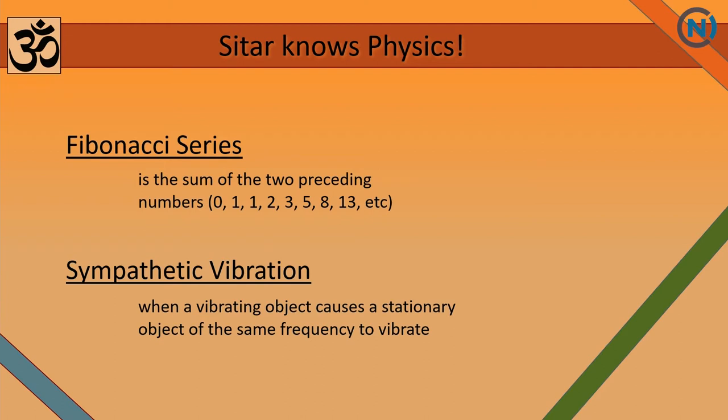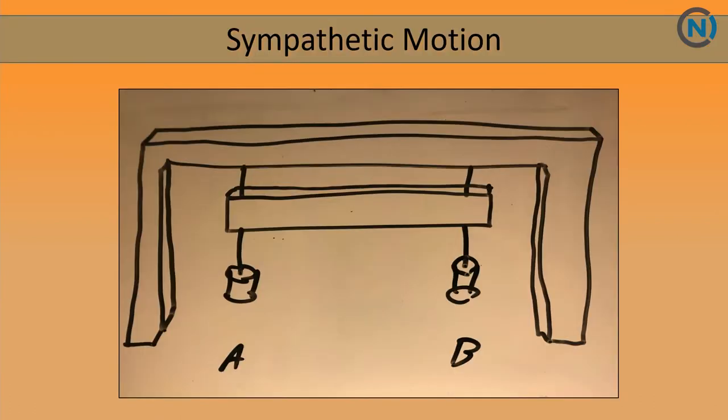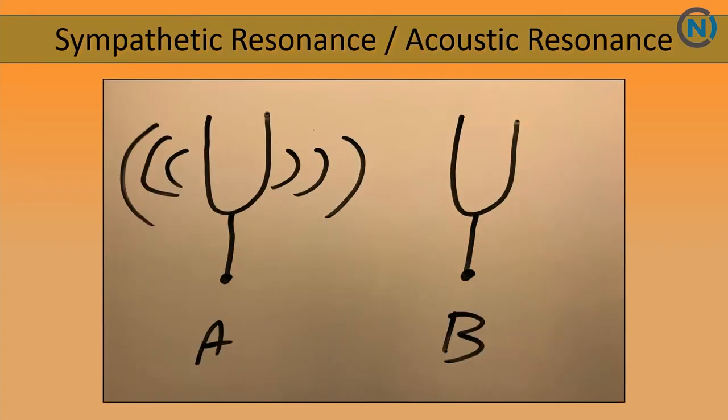Sympathetic vibration is when a vibrating object causes a stationary object of the same frequency to vibrate. If you look at this illustration, you're looking at two pendulums sharing the same medium. If we put pendulum A into motion, that energy will transfer up and over into pendulum B, and pendulum B will begin to swing. In this picture, you have two tuning forks of the same frequency. If we bang tuning fork A and put it close to tuning fork B, it will vibrate and produce sound.